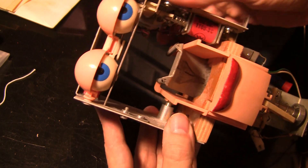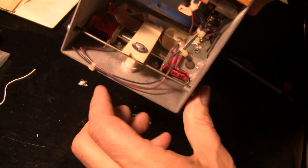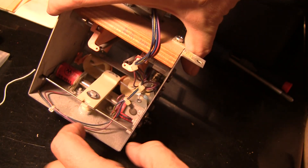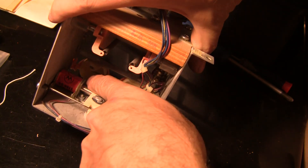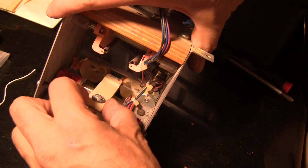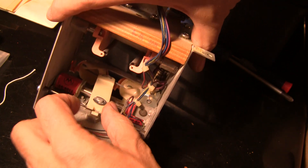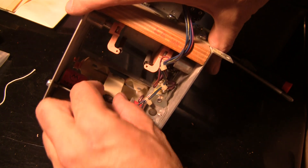The eyes are attached to a pivoting thing right here - let's go around and look at the back. They're attached to this pivoting bracket, and there are two coils, one on each side. Basically the eyes are centered, and when a coil pulls it goes one way or the other. See how it goes that way or that way - that makes the eyes turn left or turn right. Normally they just sit in the middle.